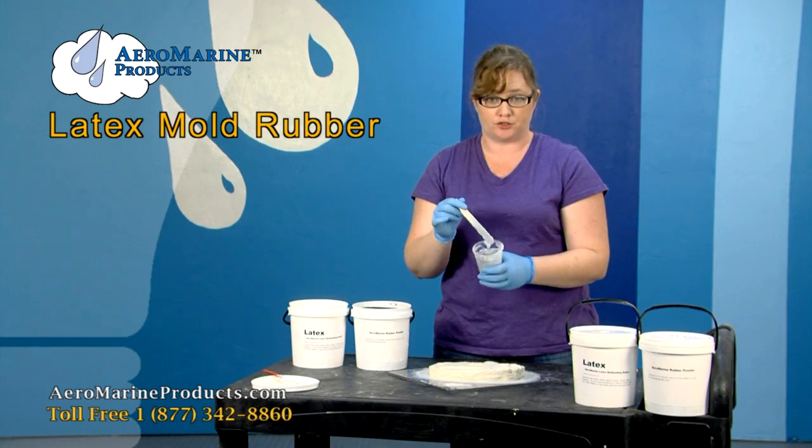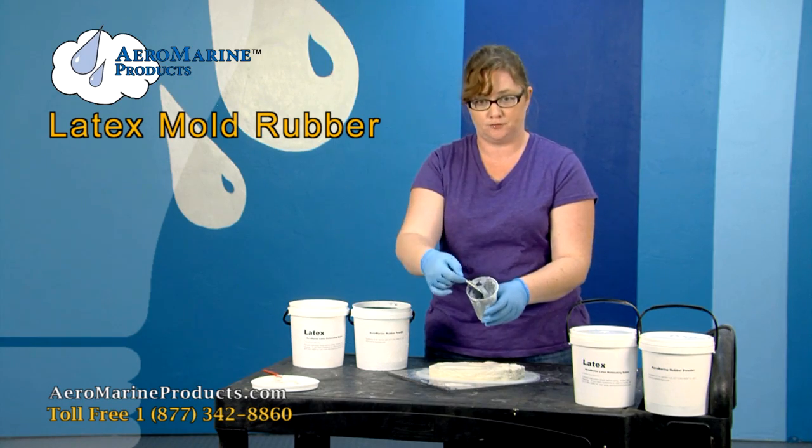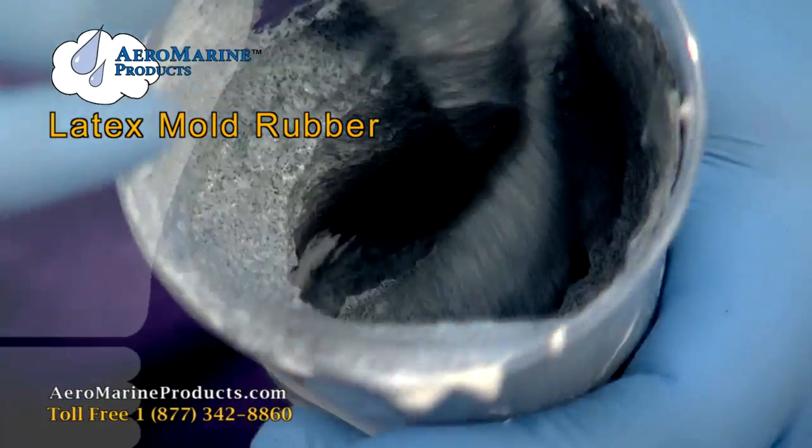Adding the black rubber powder to the latex will add more volume and make it thicker. It ends up looking like an Oreo milkshake.